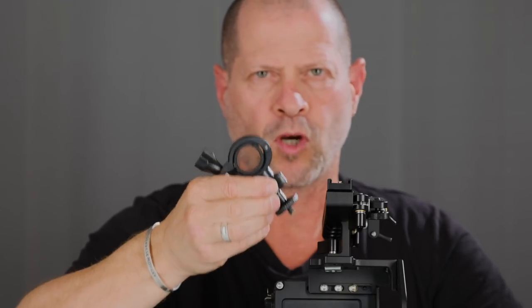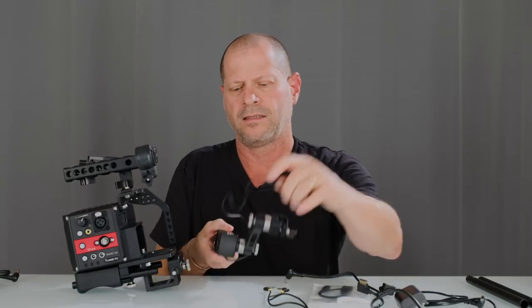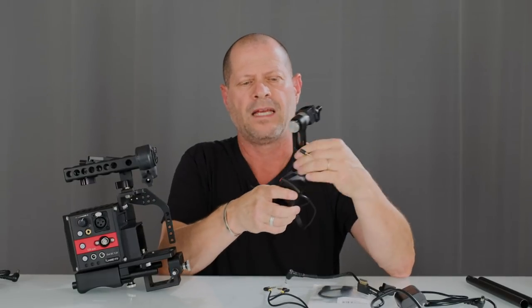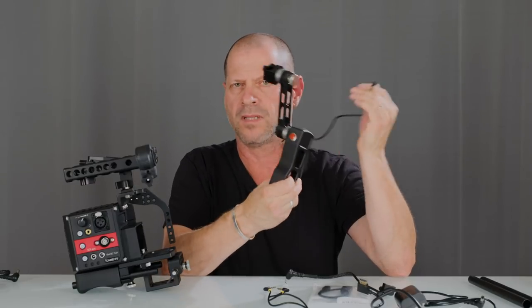Even a microphone shock mount is included. Last but not least, there is a remote handle that will help you to start or stop the camera. If you buy the Sony rig, it looks a little bit different, but it's the same principle.